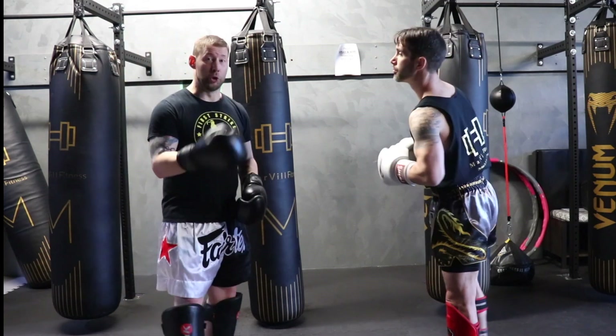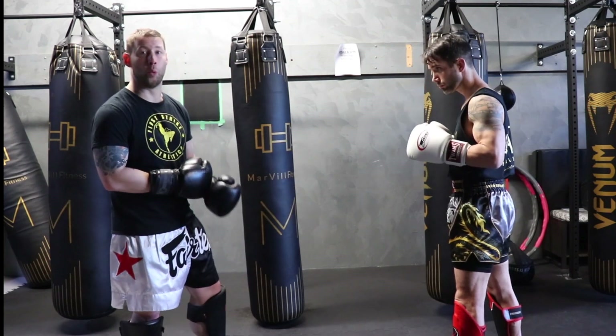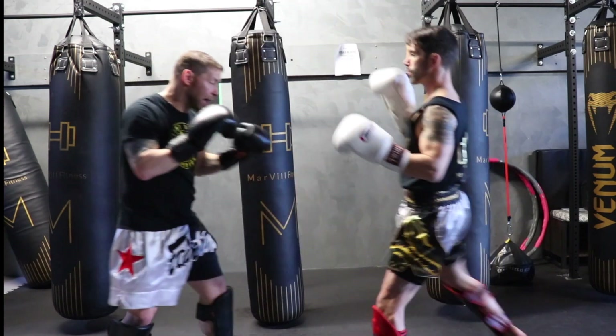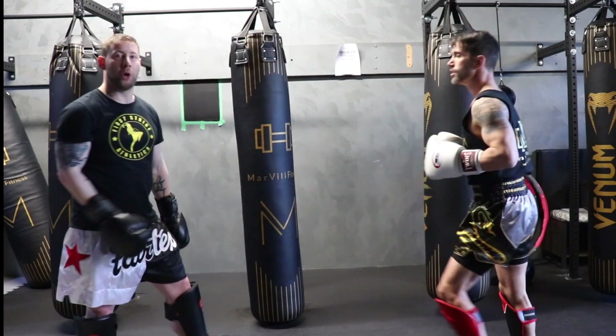As you get more experience and you're dealing with more experienced people, you're going to have to switch it up. Some of the drills we like to do break it down to simple things. We're going to go: one block, one evasion, one catch. If he's going right into the body, I'm going to block it; second time I'm going to get out of the way; third time I'm going to catch it.